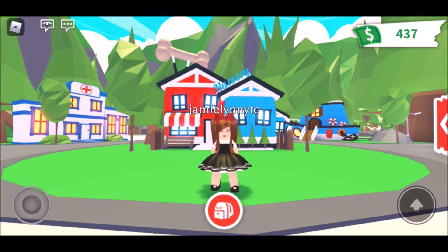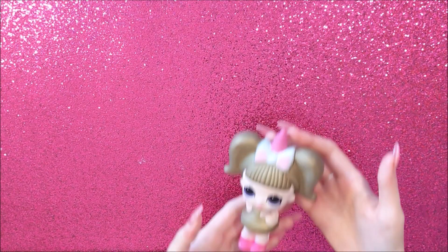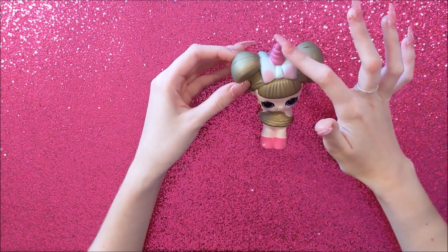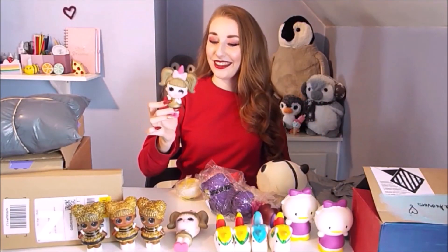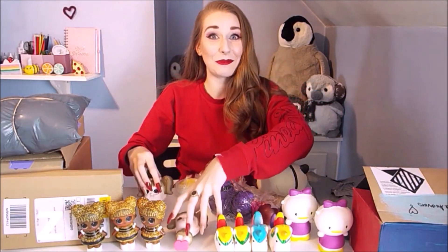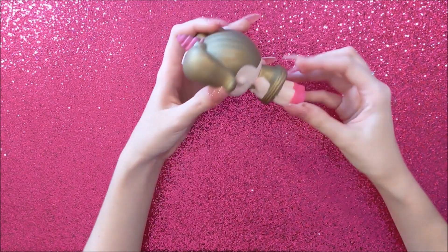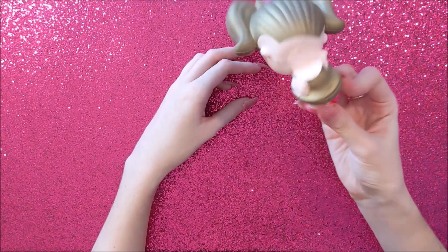I'm super excited to show you what I'm going to start with today. I have this cute little LOL doll — I actually got this in an unboxing video. Oh, I love this! It's got a little rip but it's okay, we can fix it. She's got like a unicorn bow on her head, but when I turn her around her neck is so broken.